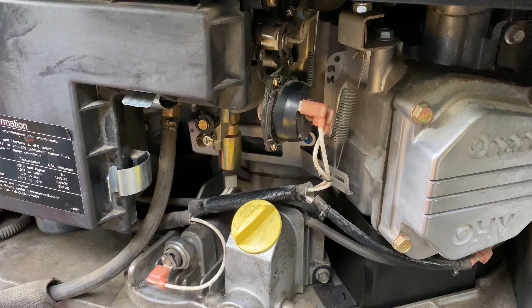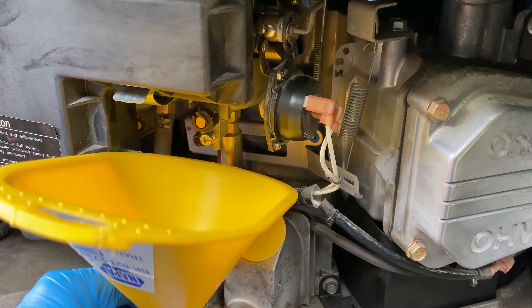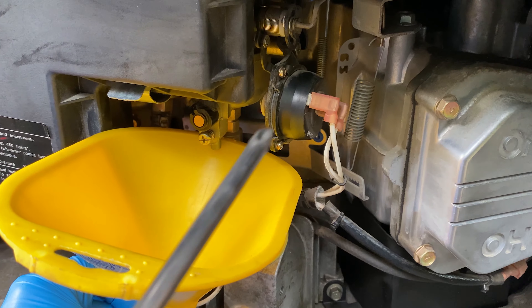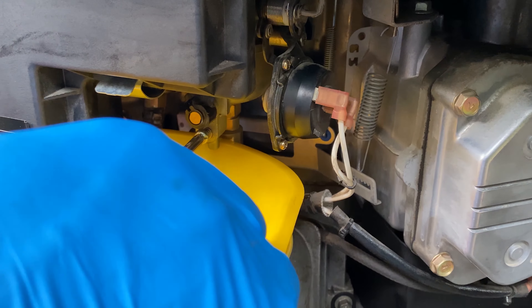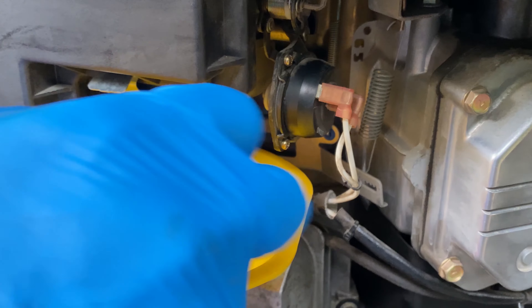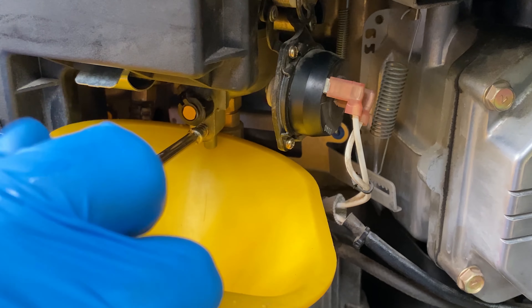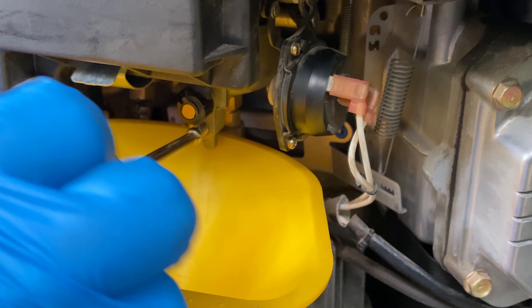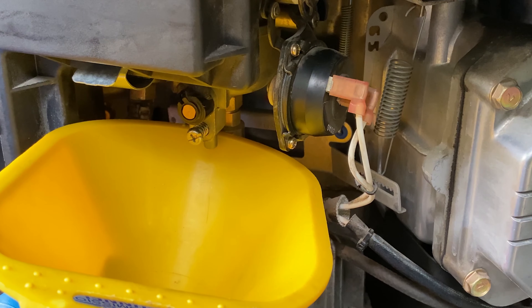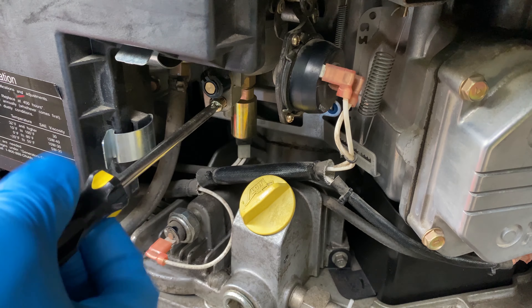Typically you drain this during long-term maintenance anyway, so there should definitely be some fuel in here. I have to loosen the screw here at the bottom of the bowl. If I go any further the screw is going to come out. Clearly the bowl is empty of fuel. The problem is somewhere else up line.